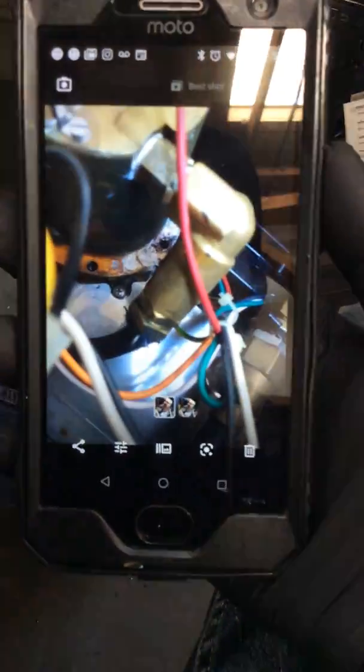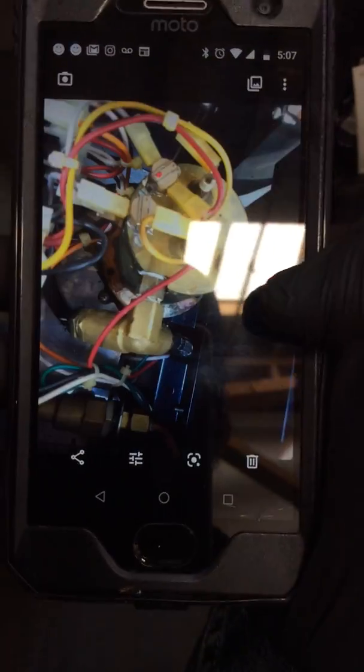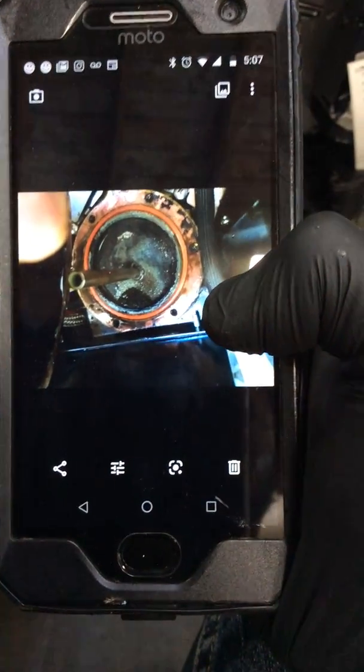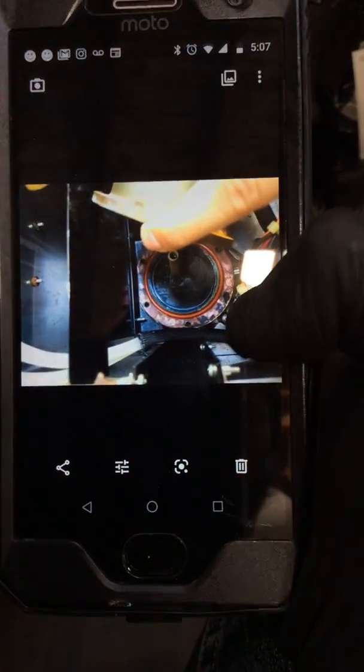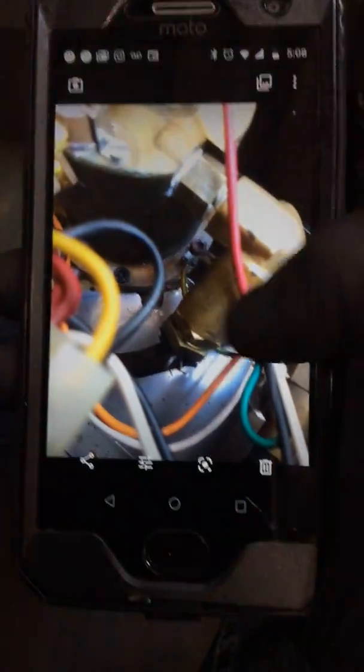There you go — you can see some scale buildup in there. We replaced the boiler gasket and deep cleaned the boiler, as well as deep cleaned pretty much all the connections over there.